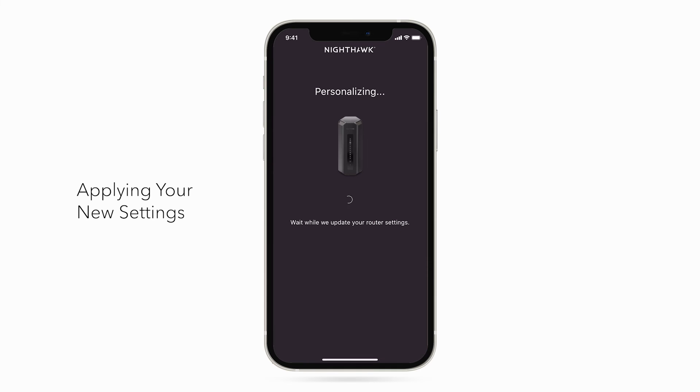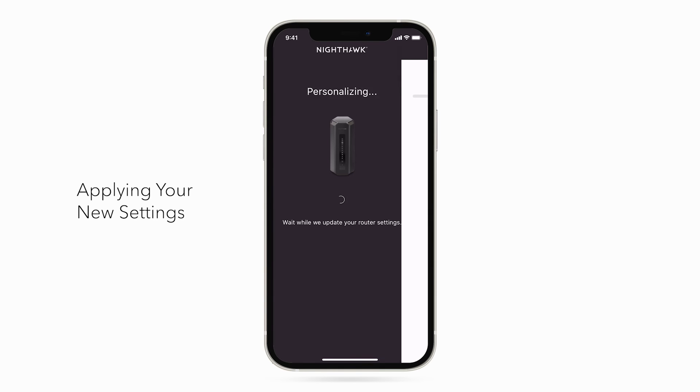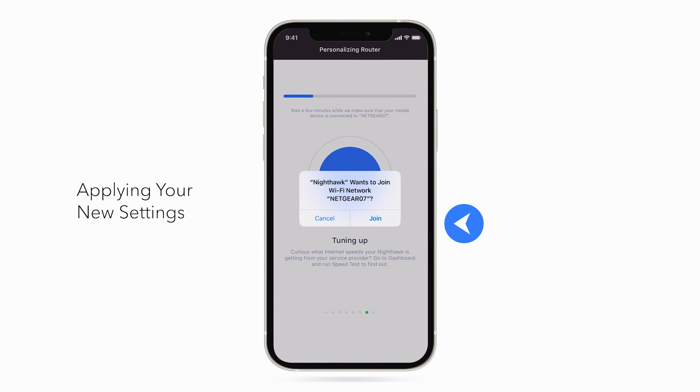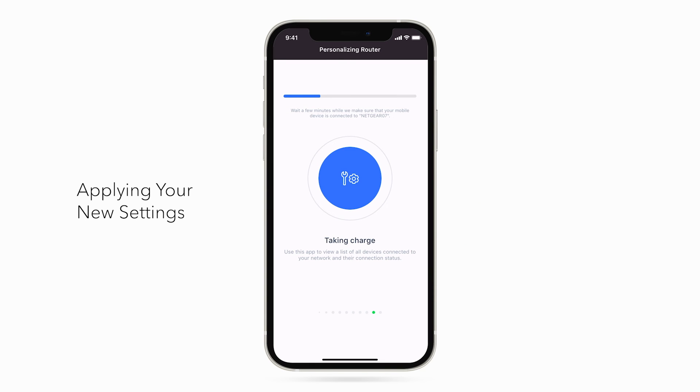Great! Your new settings are now being applied. Click Join. If you change the Wi-Fi name and password from the default settings, give your router a minute to reboot and apply these settings. Then, you'll need to reconnect your phone to the new Wi-Fi network to complete the setup. If the app cannot find the router, make sure there are no other Wi-Fi access points using the same network name, and make sure the phone is connected to the router's Wi-Fi.